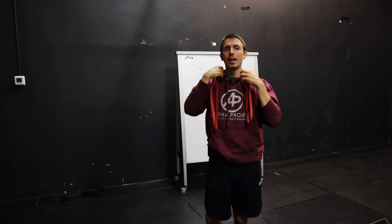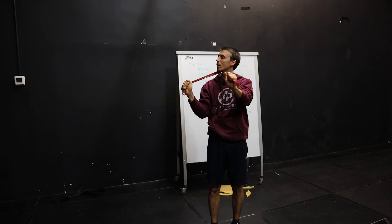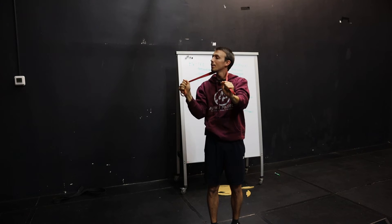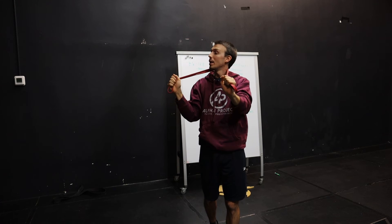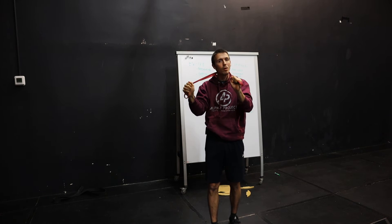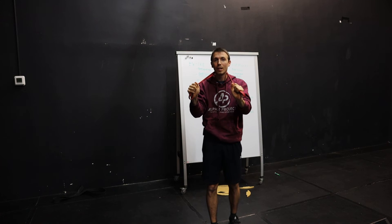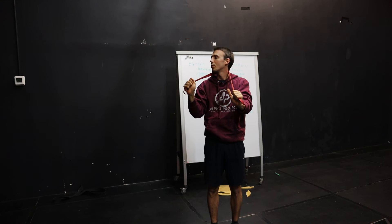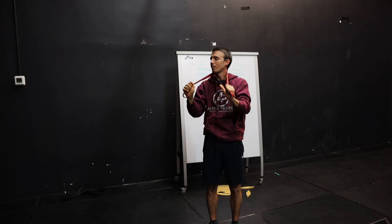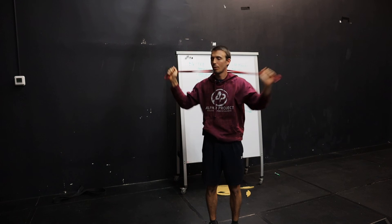Same starting position as before, using the same principles — starting up high to help mobilize the neck. In the clinic, I could have one hand blocking the vertebra below while I mobilize the segment above, which is a fantastic technique. The band works pretty well because it pins down one segment while you actively move. Hold a couple seconds — one, two, three — back off, then move down a little bit and repeat. I probably went too far down there.